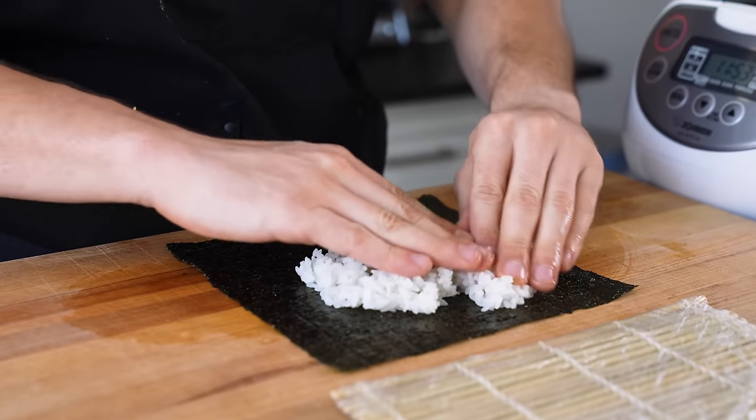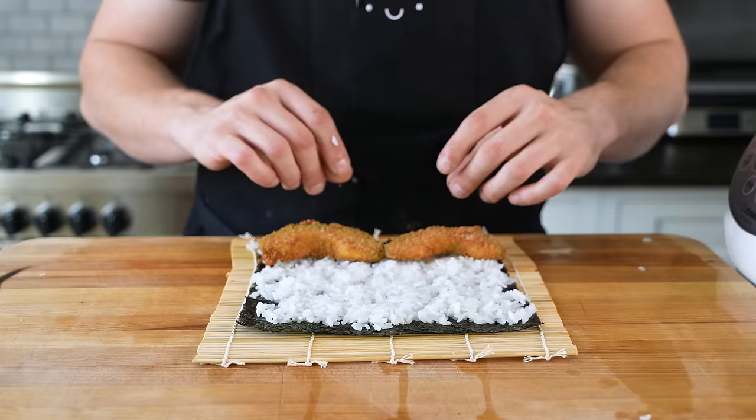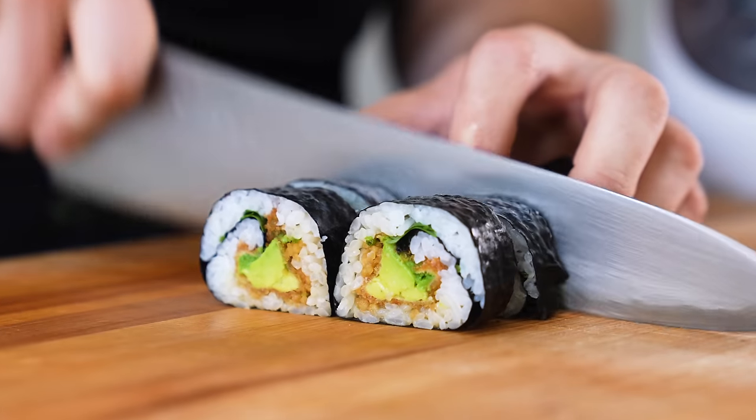Nori down, add on your sushi rice, spreading it all the way edge to edge but leaving a quarter-inch lip at the top. In the lower third, add one to two of your fried avocado in a row, followed by your apple relish and some fresh cilantro sprigs. Roll it up nice and tight and beautiful, remove it from the mat, and cut into six to eight pieces.